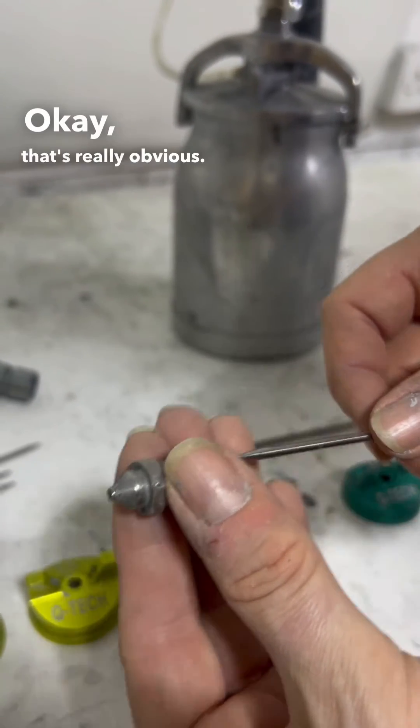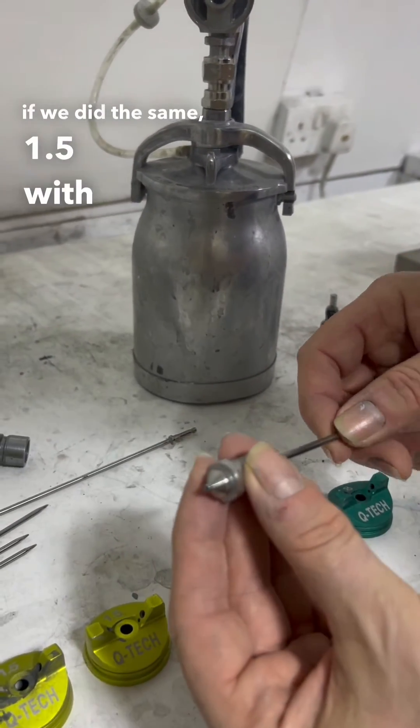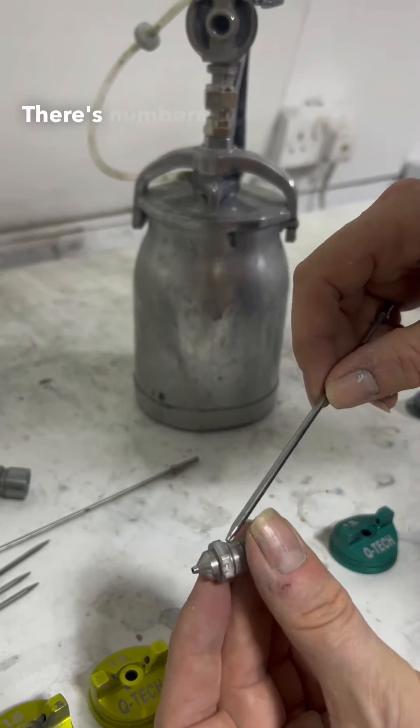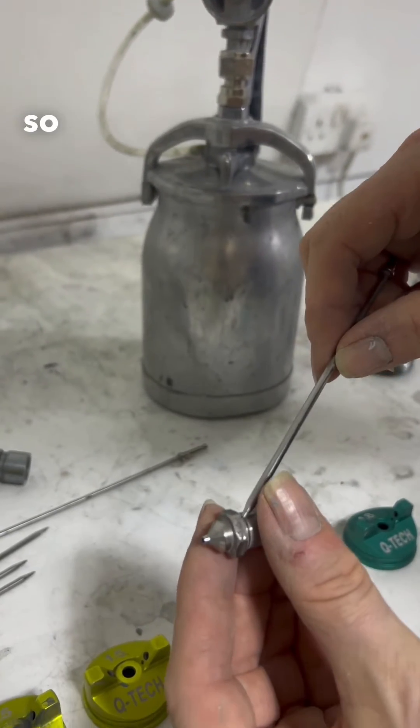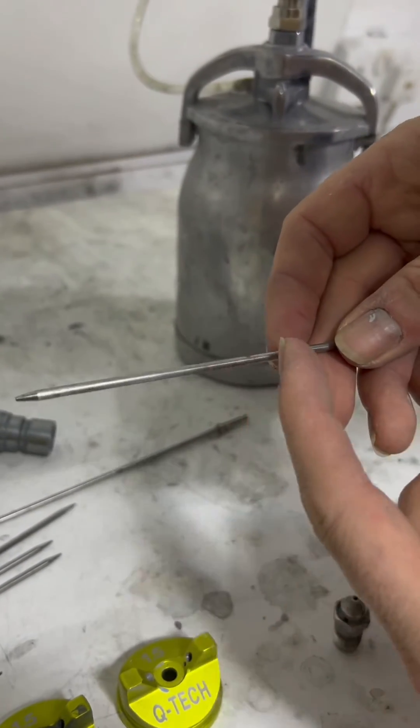That's really obvious. And clearly if we did the same — 1.5 with a 1.8 — we're miles away. They've got numbers on them. There are numbers on the side, so that's 1.5, and there are obviously numbers on the bar here.